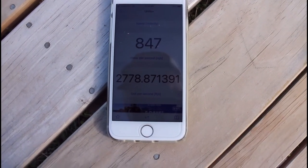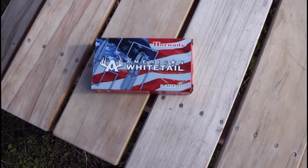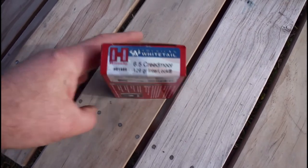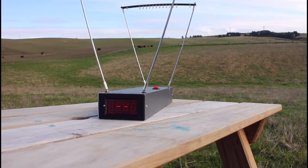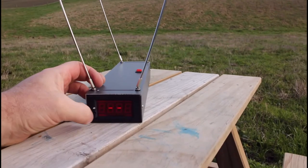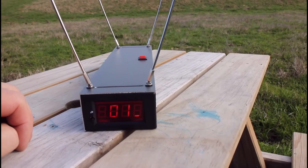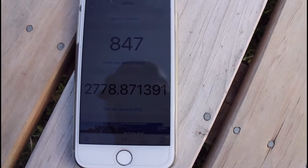Next up, 6.5 Creedmoor — American Whitetail, 129-grain. The reading came back as 847 meters per second — exactly the same as the .303 British. I just realized those are identical speeds, which seems off.